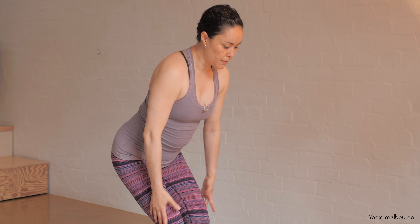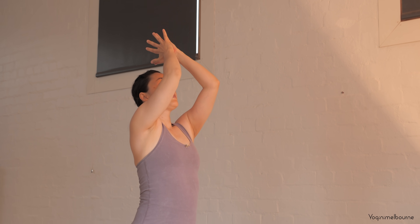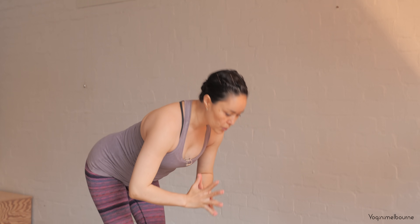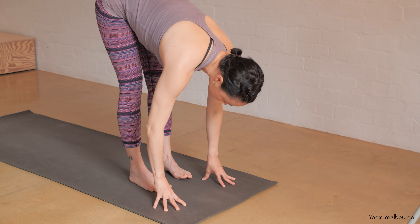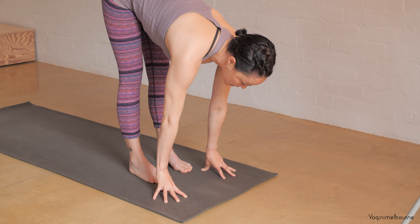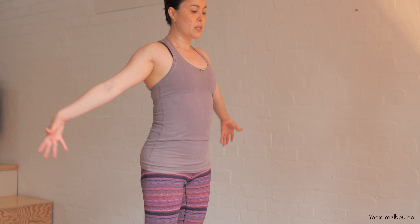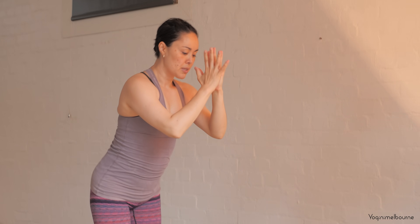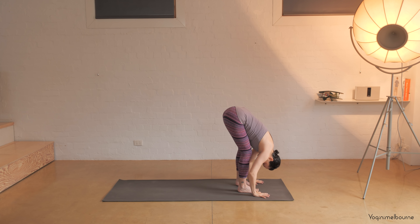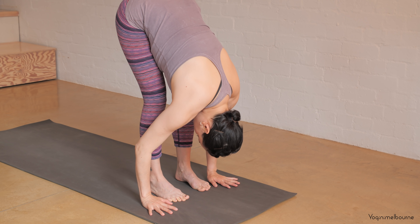Press down through the feet, reach the arms out to the side, take a big inhale. Exhale bring the hands down through the center of the chest and then forward fold, let yourself fold all the way down, let the head relax. Inhale into your halfway lift — hands can come under the shin bones, keep your knees bent — then exhale bend through the knees and take a spine roll to come all the way up. One more time just like that: inhale palms come together, exhale draw the hands down through the center line, folding forward, bending through the knees as much as you need.